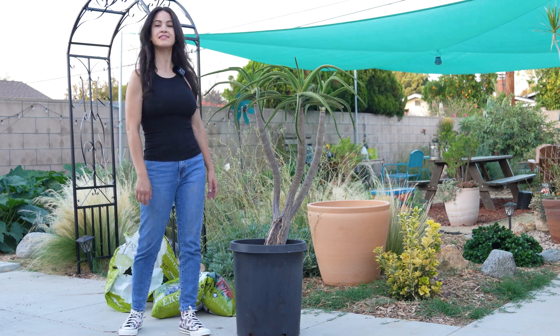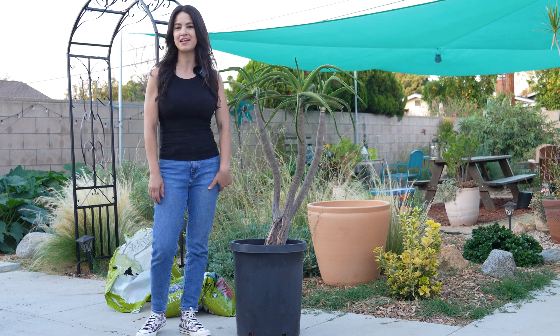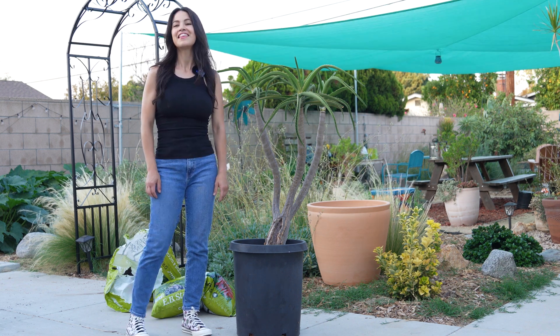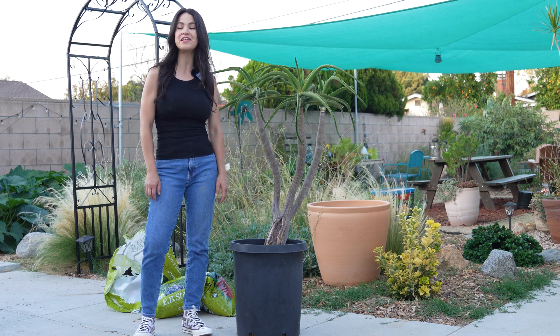Hello everyone! I have this Aloe Bainsii that is in desperate need of repotting, so I'm going to do that now. This Aloe Bainsii is native to South Africa and it grows up to 30 feet or taller.